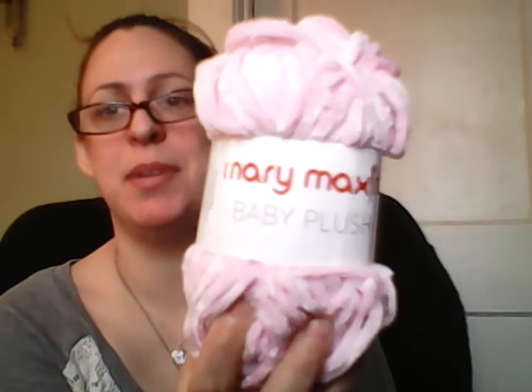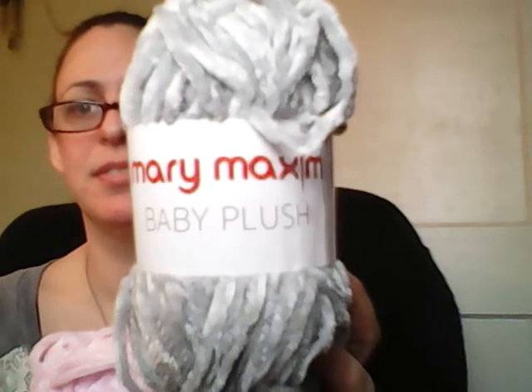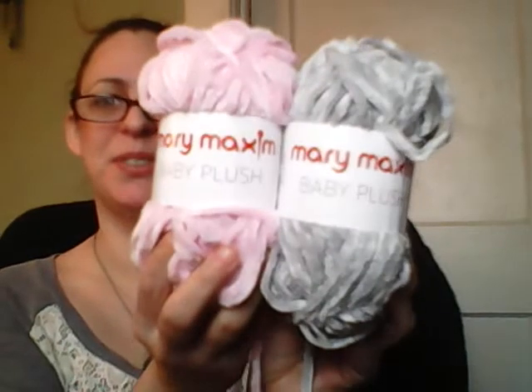This is the color of the yarn we're getting. You get a total of six skeins — three of the pink and three of the gray. It's called Baby Plush. Super cute.